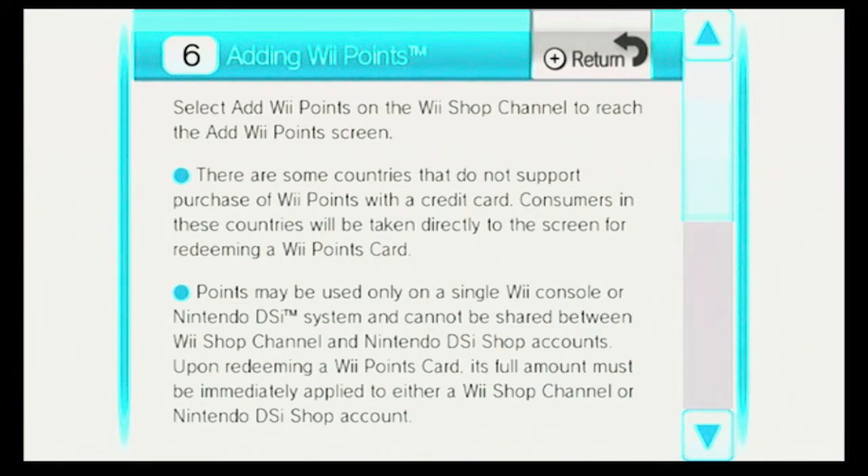Adding WePoints. Select Add WePoints on the WeShop channel to reach the Add WePoints screen. There are some countries that do not support purchase of WePoints with a credit card. Consumers in these countries will be taken directly to the screen for redeeming a WePoints card. Points may be used only on a single WeConsole or a Nintendo DSi system, and cannot be shared between WeShop channel and Nintendo DSi Shop accounts.